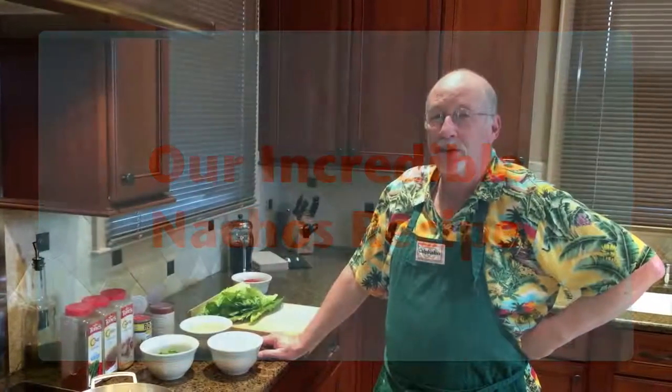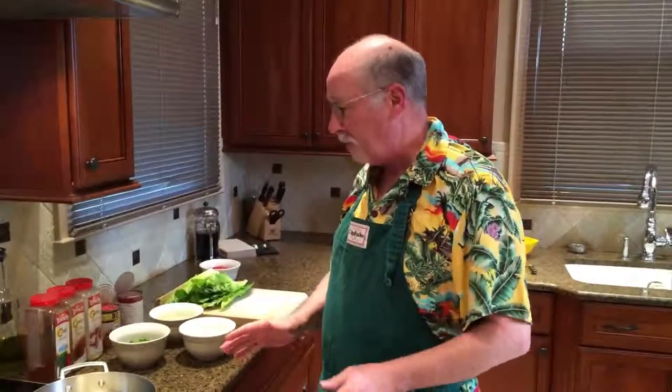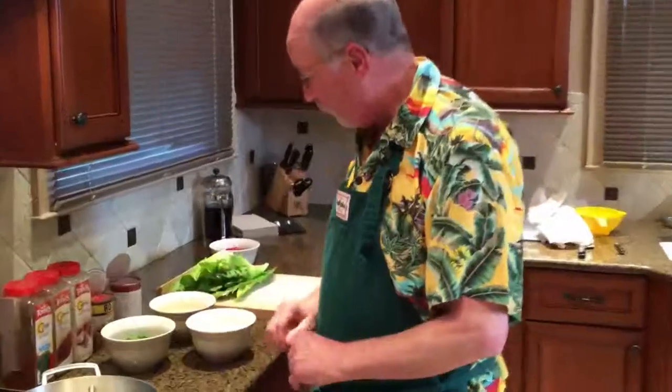Welcome back to Cooking with Souls. Today I'm going to show you how to make our special nachos. This is something we've made for probably 20 years, once a week - it's our special meal. We love it. We're going to show you step by step how to make it. It's real simple, just like the guacamole I showed you.